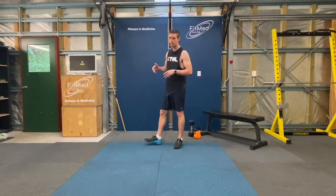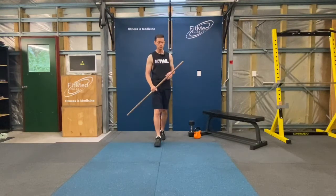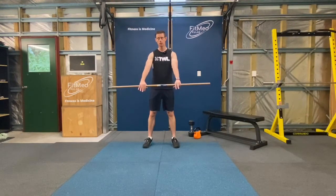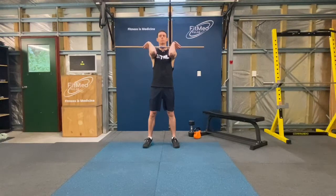Now, options for today: if we're not using a weight, we're going to use the broomstick handle. Starting position: feet shoulder width apart, hold your stick as if you are holding the handlebars of a bicycle. Bring that up into the front rack, nice tall elbows, and then we're ready to squat.